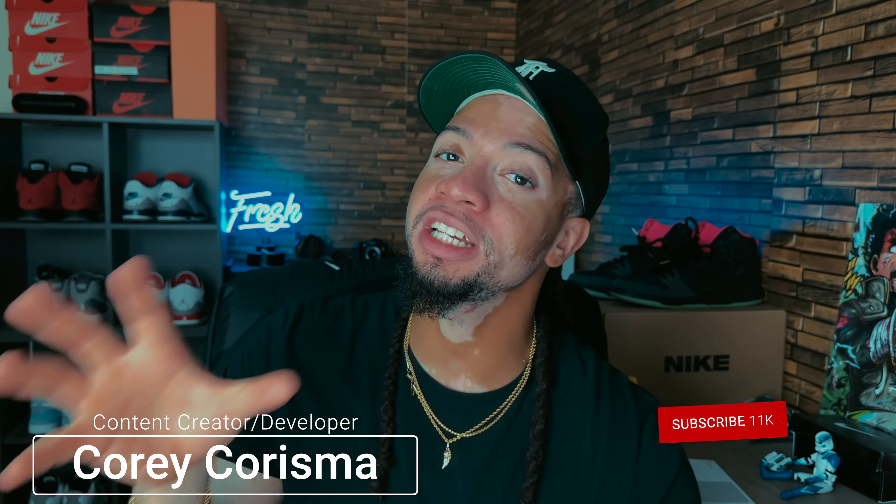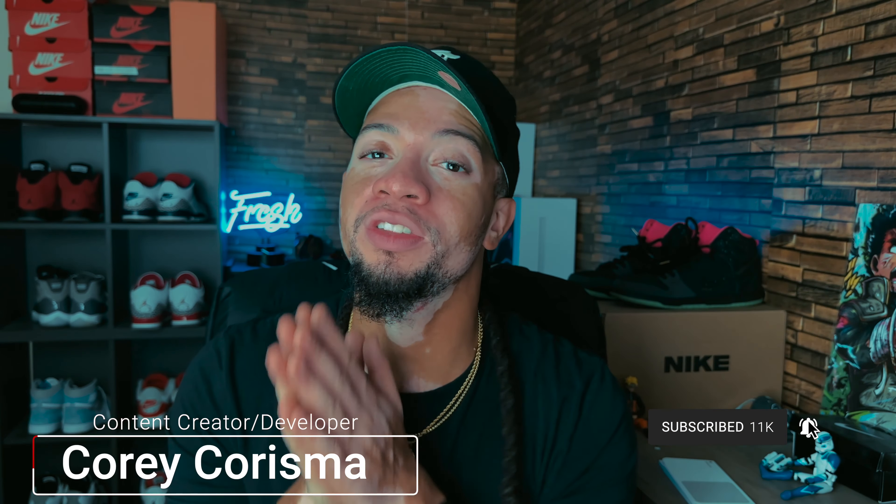Welcome back to the channel. We have a lot of sneakers releasing in the coming weeks and we're going to see — are they a cop or a drop? Let's get to it.